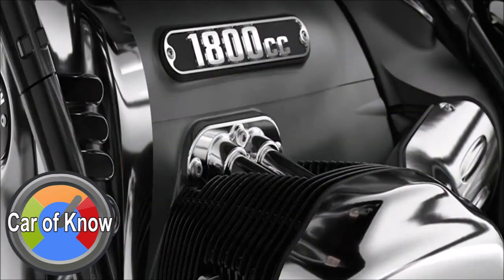เครื่องยนต์ Boxer 2 สูบรุ่นใหม่ ซึ่งถือว่าทรงพลังที่สุดในบรรดาเครื่องยนต์ประเภทเดียวกันที่ BMW เคยผลิตออกมาจำหน่าย มาพร้อมความจุ 1,802cc ส่งกำลังสูงสุด 91 แรงม้าที่ 4,750 รอบต่อนาที แรงบิดสูงสุด 158 นิวตันเมตรที่ 3,000 รอบต่อนาที และส่งแรงบิดมากกว่า 150 นิวตันเมตรในระหว่าง